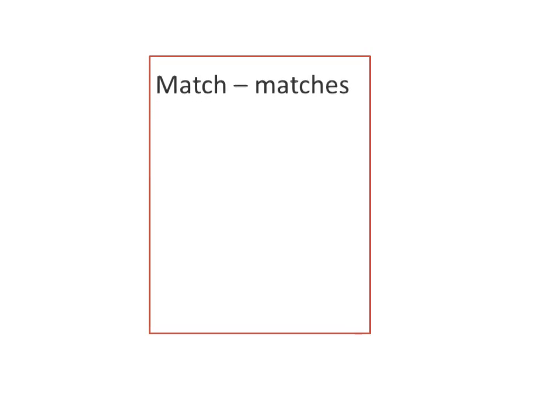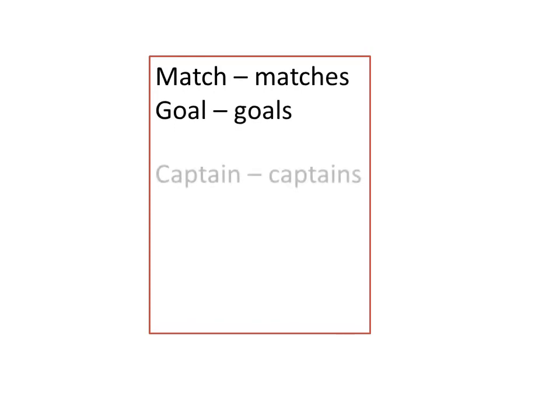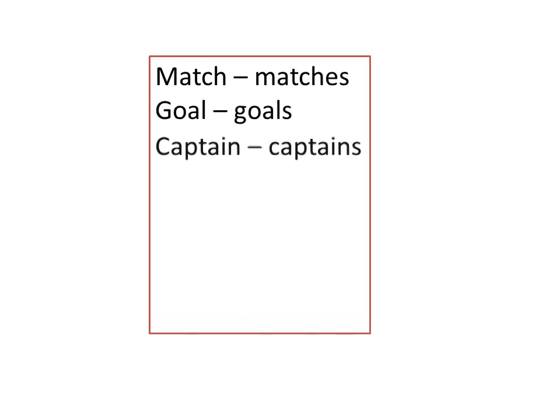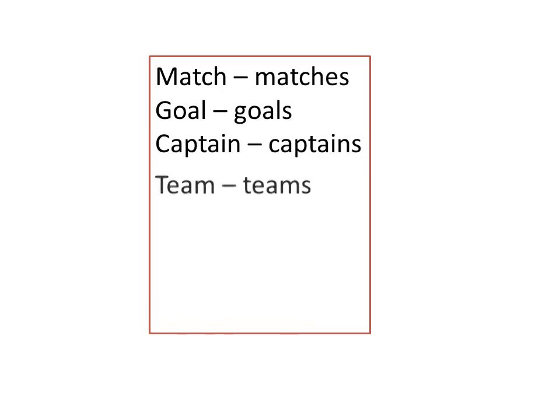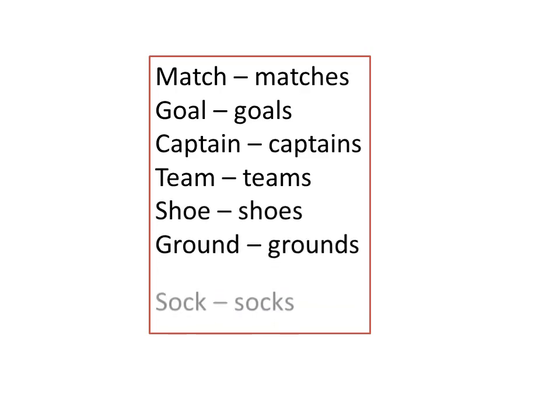Plurals: Match — Matches. Goal — Goals. Captain — Captains. Team. Shoe — Shoes. Ground — Grounds. Socks. Foot — Feet.